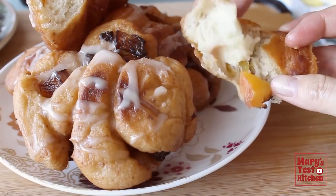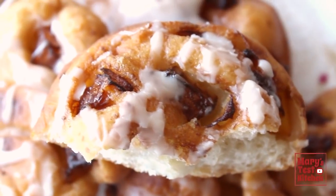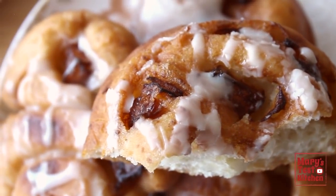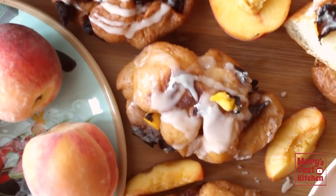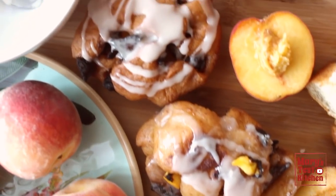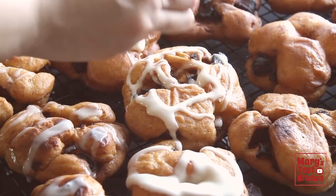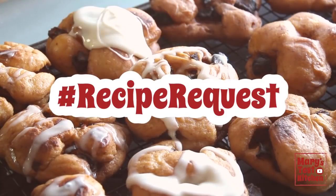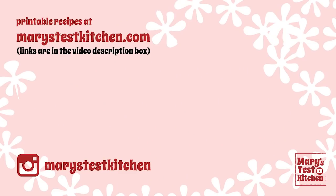Maybe this weekend? Thank you so much for watching all the way to the end, my friend. I really hope you enjoyed this week's recipe and give it a try. Please subscribe if you haven't already, as I'm working on wonderful cozy fall recipes as we speak. I'm always open to your recipe requests, so make sure to include the hashtag in your comments so I can find them easily next time I'm searching for inspiration. Bye for now!